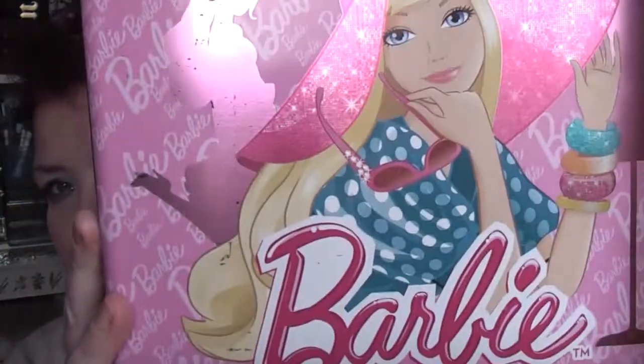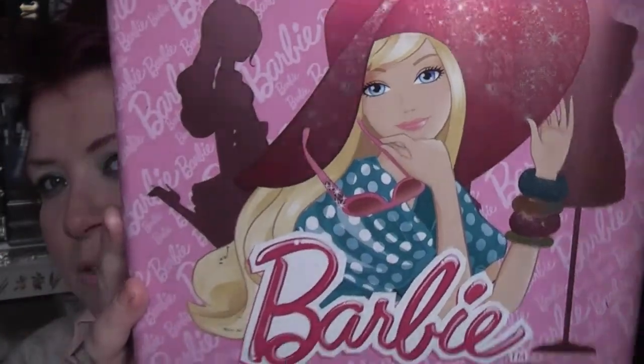I keep my special effects stuff in this tin, which is a lovely Barbie tin. I got this from B&M and it had a cake in it — I think it was about £2.99 and it's a really big, deep tin. So everything is in here.